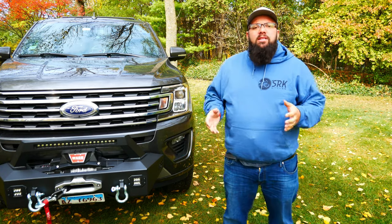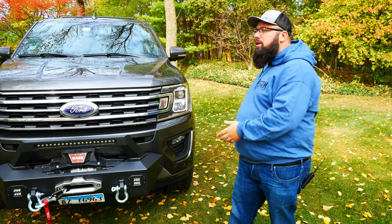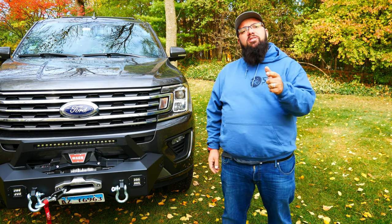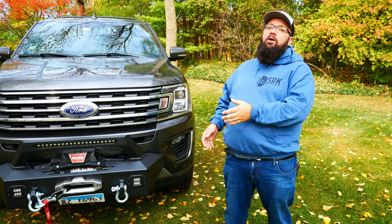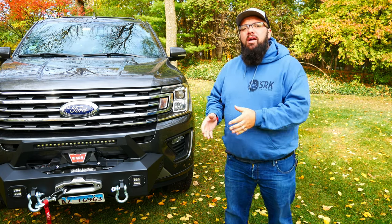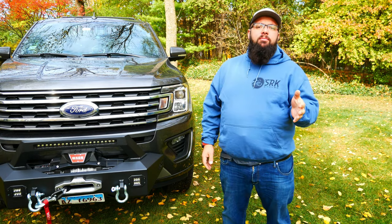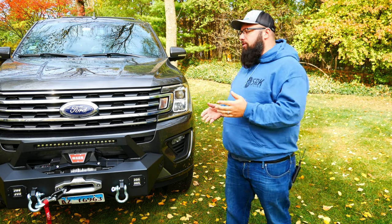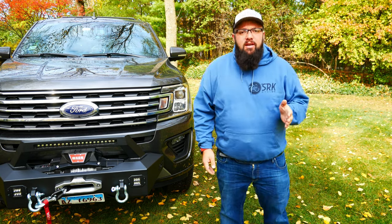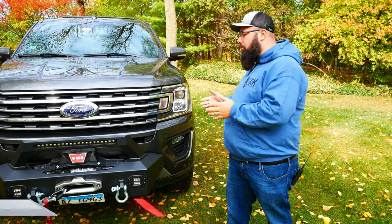Right next to me is my 2020 Ford Expedition with the FX4 package. I have put a three-inch lift on it — if you haven't checked that out, be sure to check that previous video. But now I have put on a winch. If you know anything about the Expedition, there are not many off-road accessories for it. But good thing for me, I found something that works.